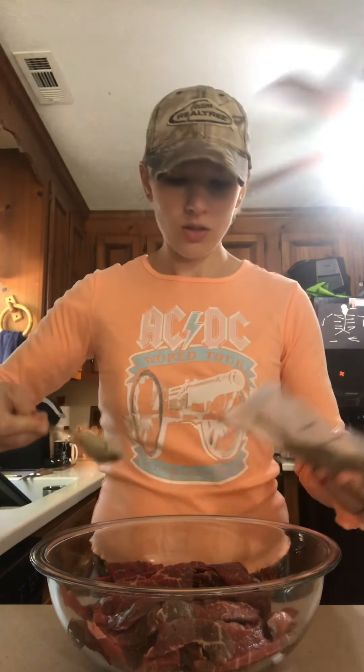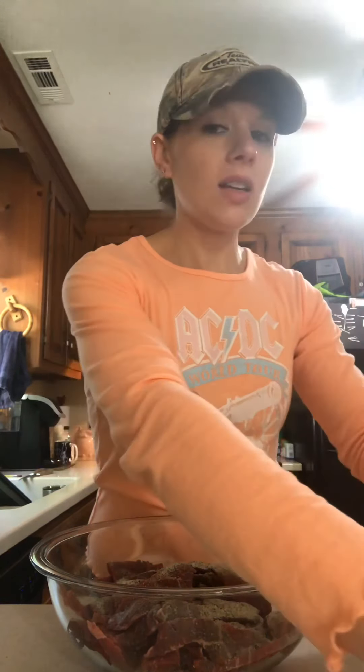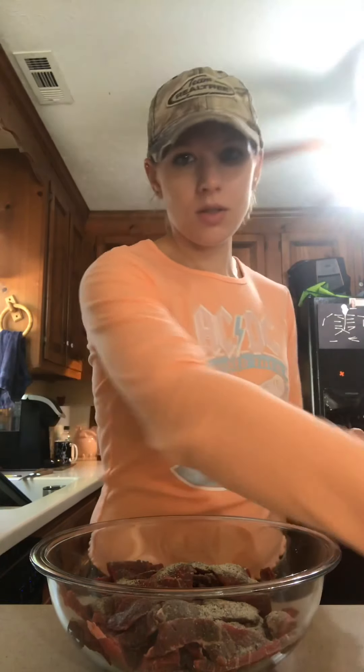We don't follow the seasoning instructions exactly because we found that adding too much of the cure made it so salty that you really couldn't eat it — it was bad. So for two pounds of meat, I do one tablespoon of the seasoning. The cure is what's really salty, so we cut that back by about half of what's on the instructions. For two pounds of meat, I add in four teaspoons of the cure.